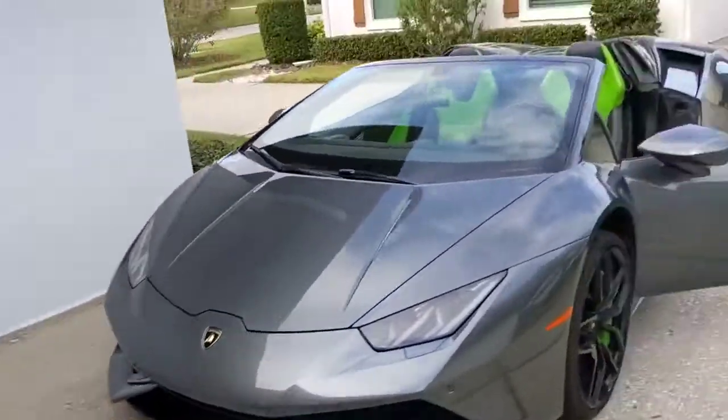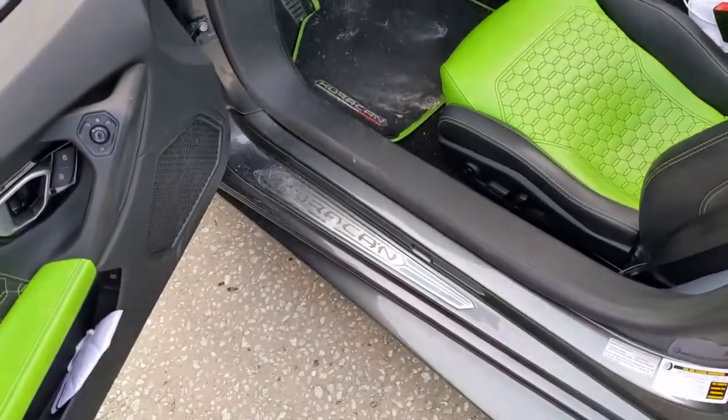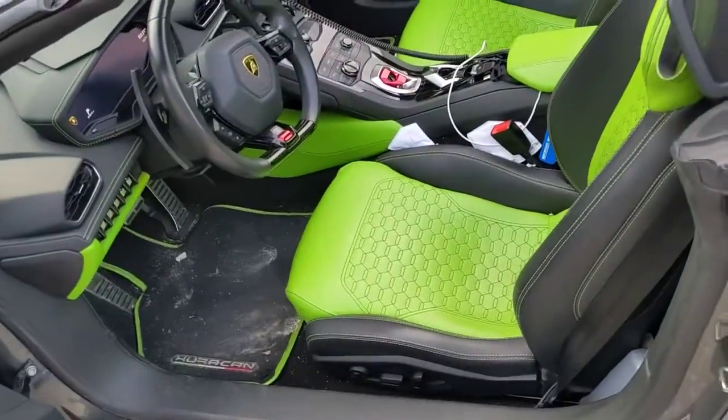So since my friend Sarah is so nice to let me park my Lamborghini in her garage, I need to teach her how to start it and move it. This is a 2017 Lamborghini Huracan, and here is the key — it's in my pocket somewhere.